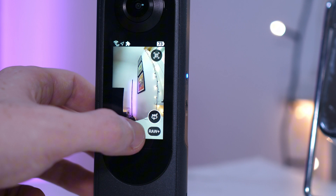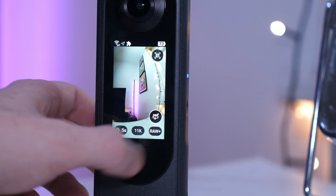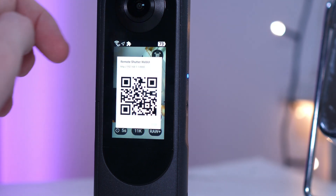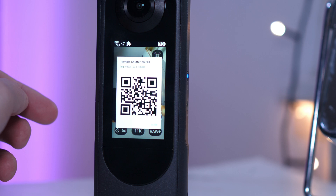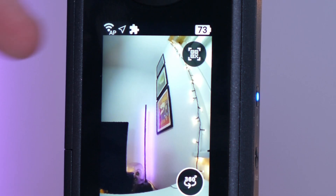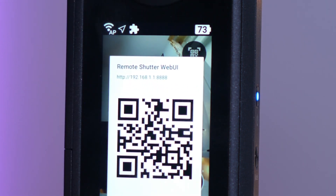If I were you, I would keep it on the 11K — that's the maximum resolution — and select HDR+. If you want remote access to this, connect the camera to your phone via Wi-Fi as usual. Once you've done that, press the little button on the top right-hand side and you'll get a QR code. When you scan that QR code with your phone, it will take you to a page where you can remotely control the HDR DNG features.